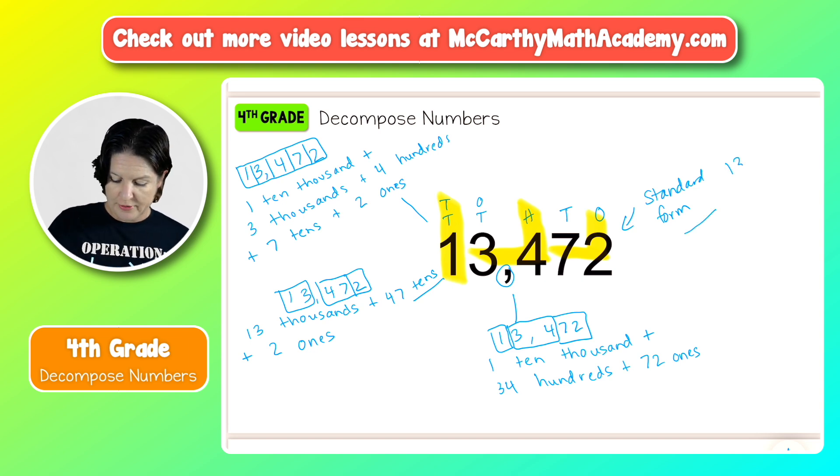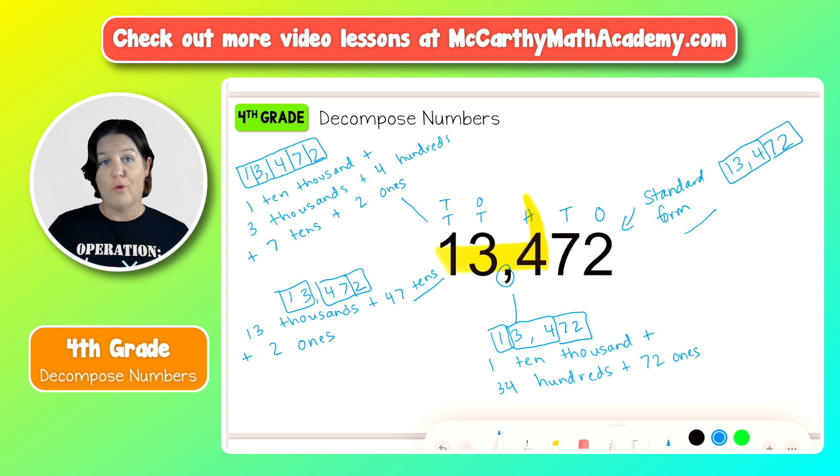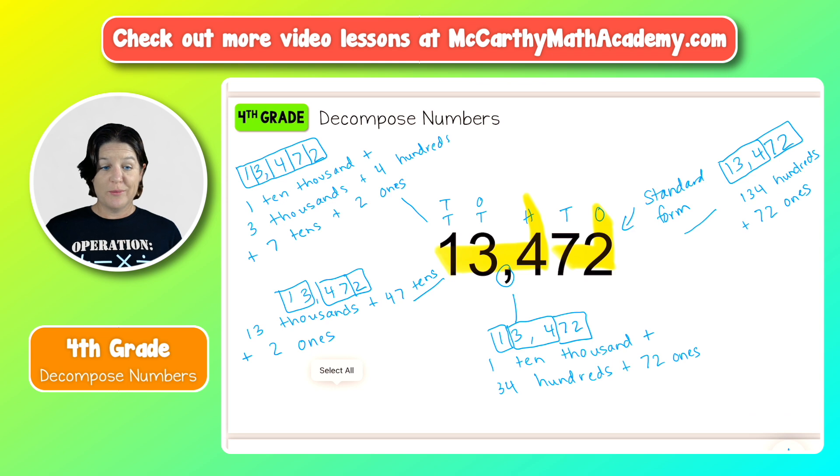Let's do one more. This time I'm going to group 134 and 72 together. We have 72 that lands in the ones place, so 72 ones. So there we have four different ways to decompose the number, and you could create even more options.